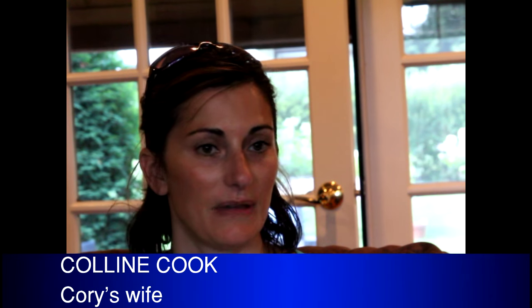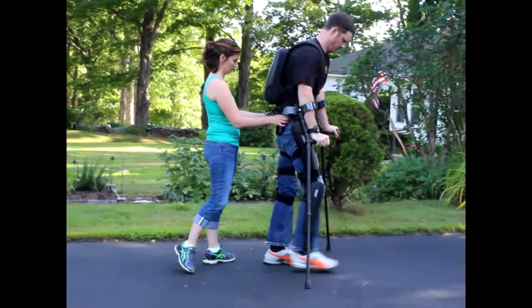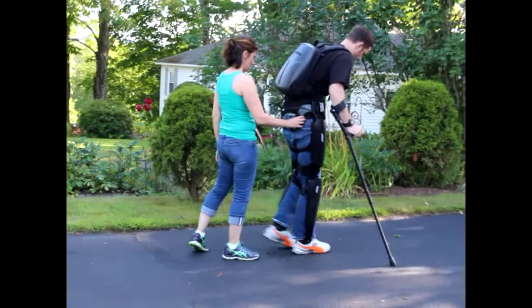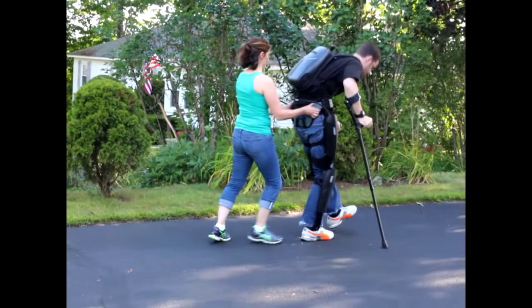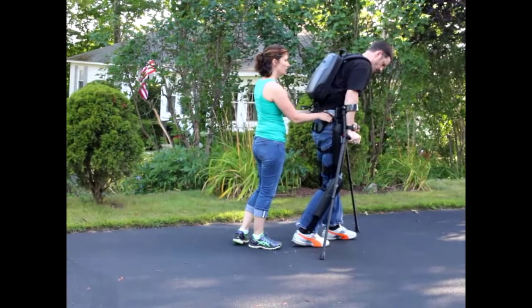To be Cory's companion, stability-wise, he does most of the work and eventually he'll do all the work. Right now we're still learning uneven surfaces. From time to time, I almost re-shift his body weight, kind of to put him back in the correct position to make the machine work. Depending on the day and the terrain, it's completely different.